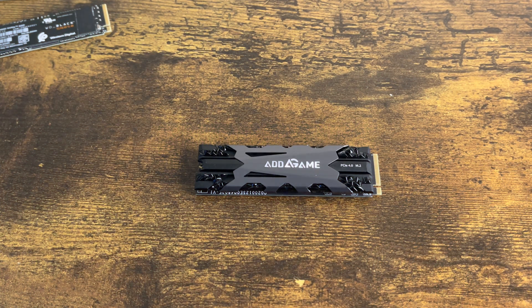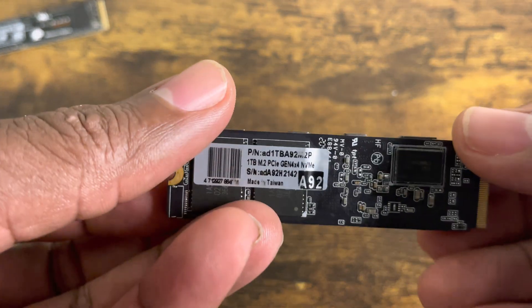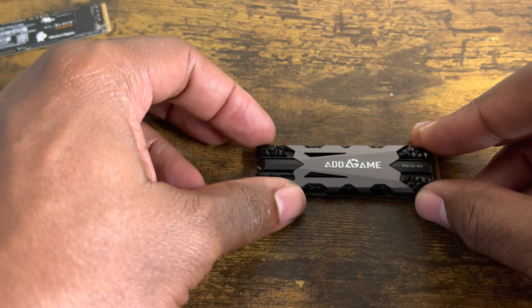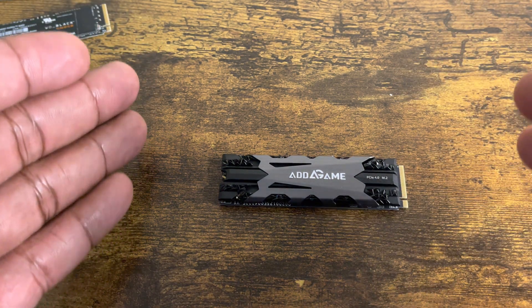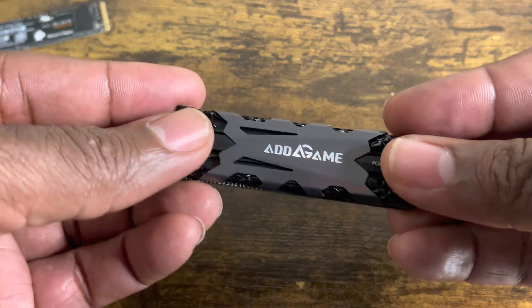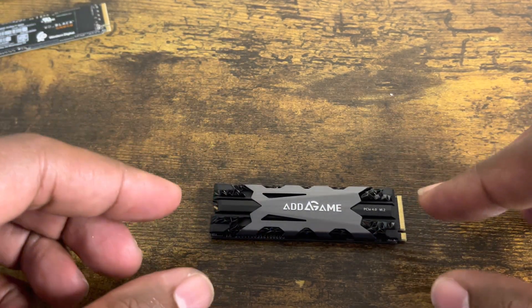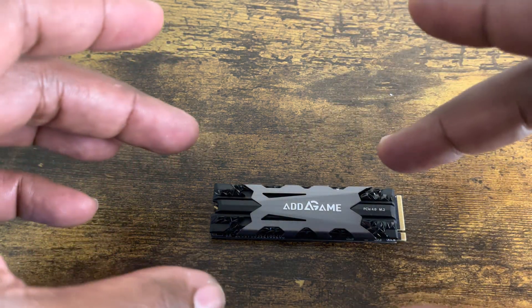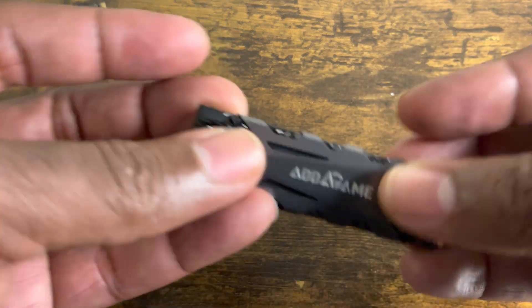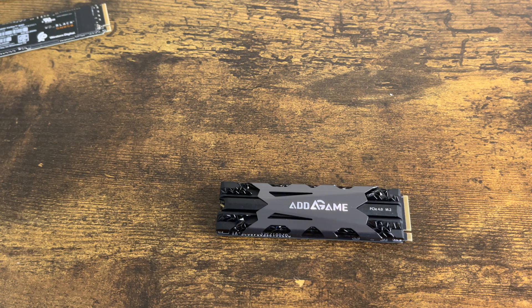Welcome, YouTube family and friends, this is your host. What I got for you today is a stress test. I'm going to stress test the Adlink AD Game A92 internal SSD, which has a read speed of over 6,000. I'm going to put it through a series of stress tests. The first one I'm going to move one game from the internal onto the console, and the second stress test is going to be moving multiple games combined from this internal SSD onto the console.